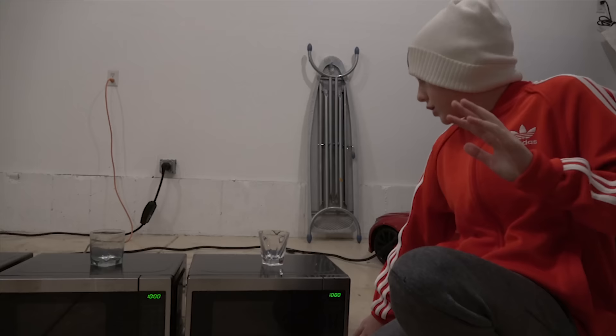Oh my God! Fire! Oh, fire? Oh my goodness! What's the procedure? Let's see what happens when we put metal in the microwave.